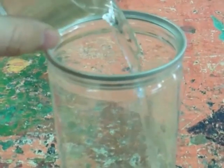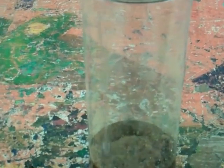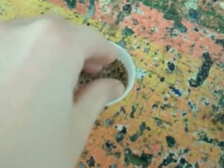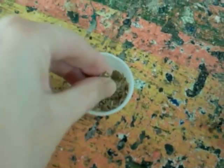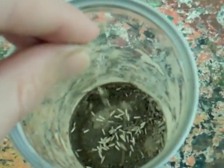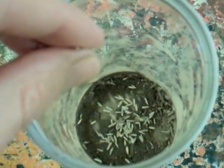Pour a glass full of water evenly over all of the soil. One of the last things to do is to take a small pinch full of grass seeds and sprinkle them evenly over the soil like so.